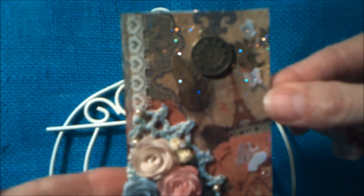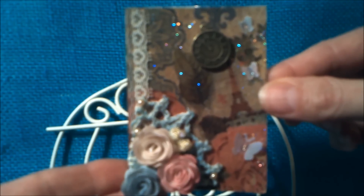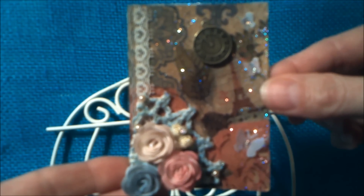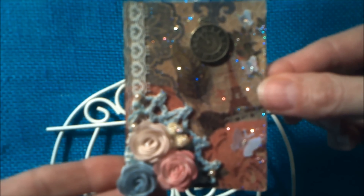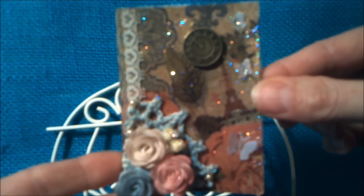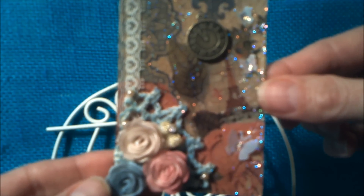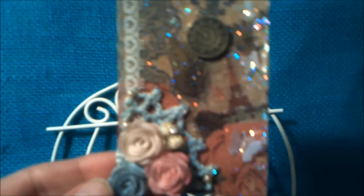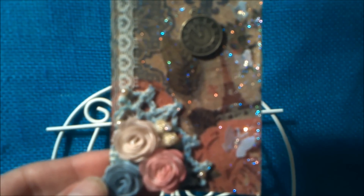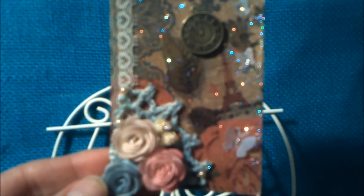This is the ATC that I will be sending Christina for her one year on YouTube challenge and I congratulate her for her first year. She has added a lot of value to our community and I am very thankful to have met her, at least virtually. Thank you Christina for your challenge and congrats. Thank you for stopping by. Talk to you later. Bye.